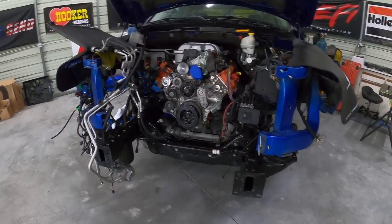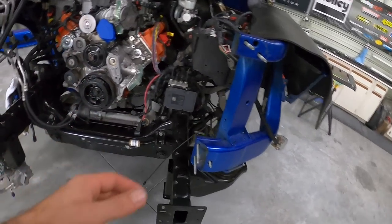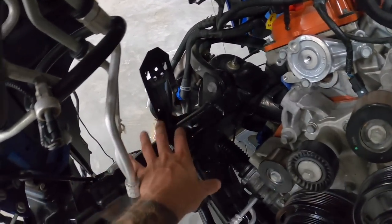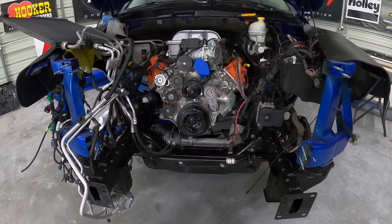Next up I'm going to put our radiator support back in — not fully installed, just so I have an idea of what space I'm working with to make up the bracket that's going to hold our pump and also for our oil cooler. Let me get that in place and I'll have a better idea of the layout.